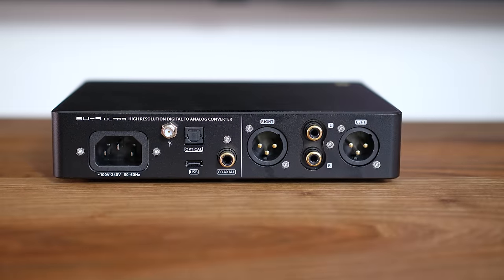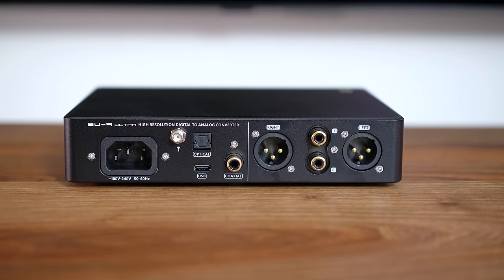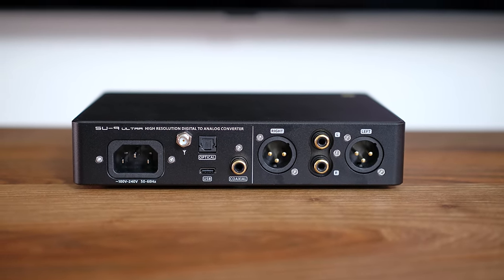As for the outputs, we have both single-ended RCAs and balanced XLRs. The volume on these can be controlled by using digital attenuation in the DAC. It works and it can help you connect the DAC directly to a power amp, but the quality of that attenuation is no match for a true analog preamp, so I do not review that part — it's just very sub-par compared to any good external preamp.